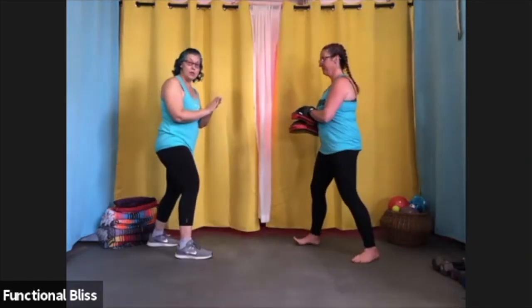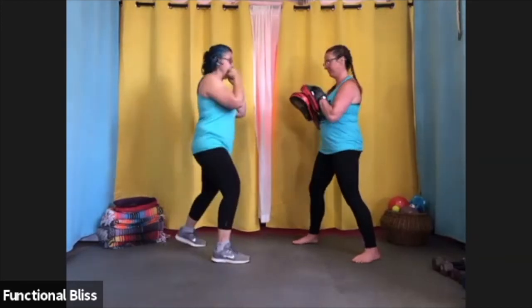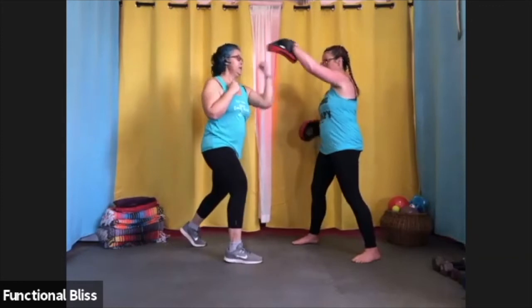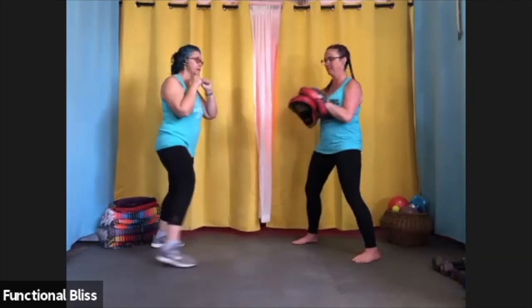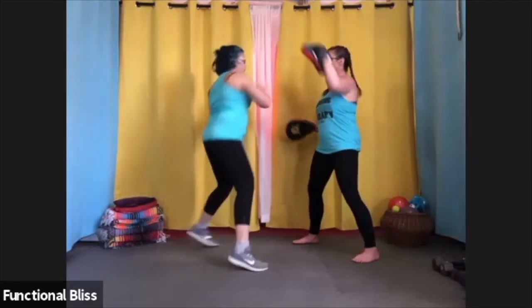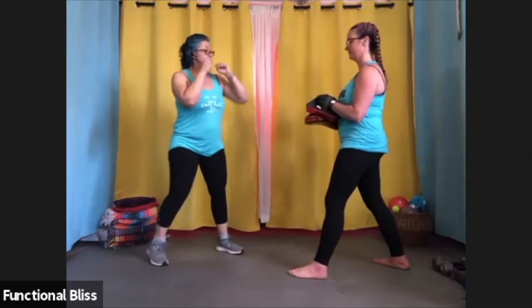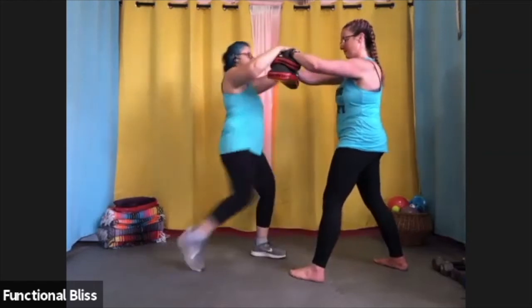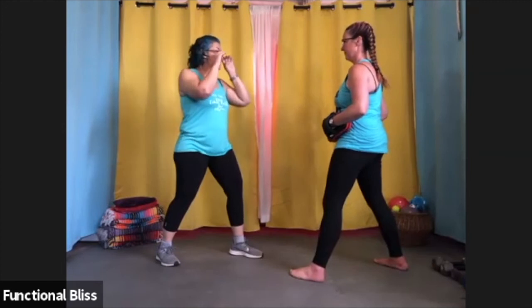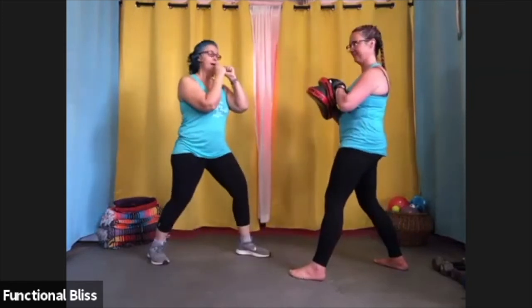To do the same combination with a partner, your partner is going to start with that pivot to catch the roundhouse kick. Then from there, upper, elbow, and then stacked for the knee at speed. When you switch sides, you just switch your feet and so does your mitt holder. So it is roundhouse kick, uppercut, elbow, knee — just like the first round on the other side, at speed, and then reset.